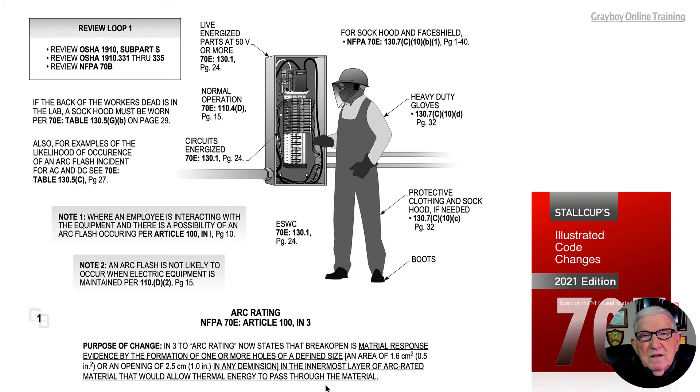This is something they wanted to identify in arc rating, Informational Note 3 and Article 100. Notice live energized parts at 50 volts or more being placed in electrically safe work condition per 130.1 of 70E on page 24.